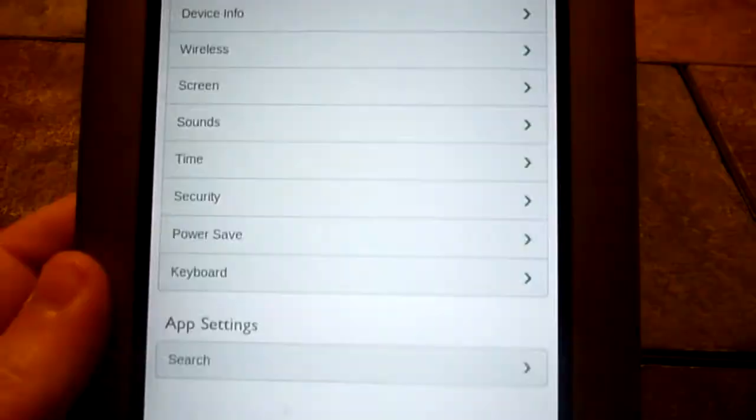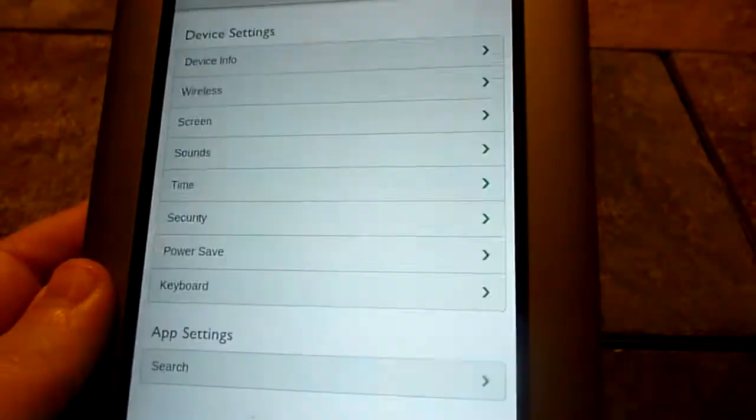You can see here in the settings exactly what everybody else is going to be able to see from the Barnes & Noble software. Not too fun to play with — still pretty locked down.